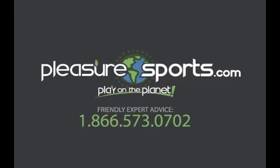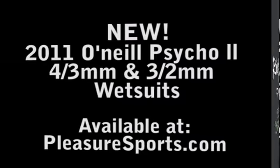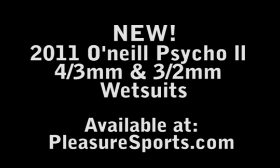Hi, welcome to Pleasure Sports. I'm excited to show you the new Psyco II for 2011 Fall 2012.